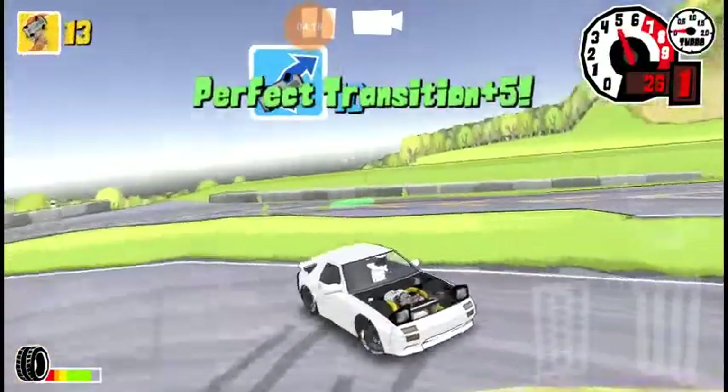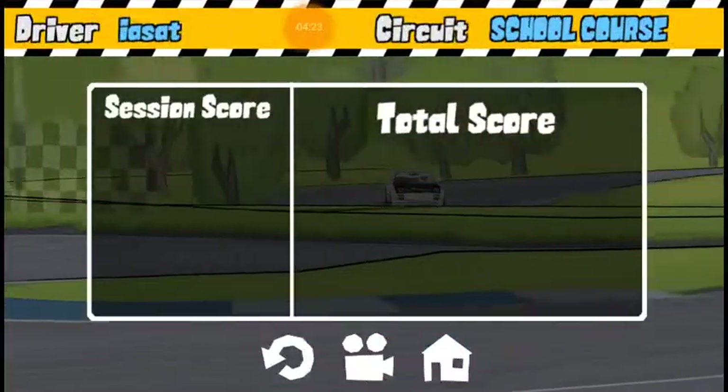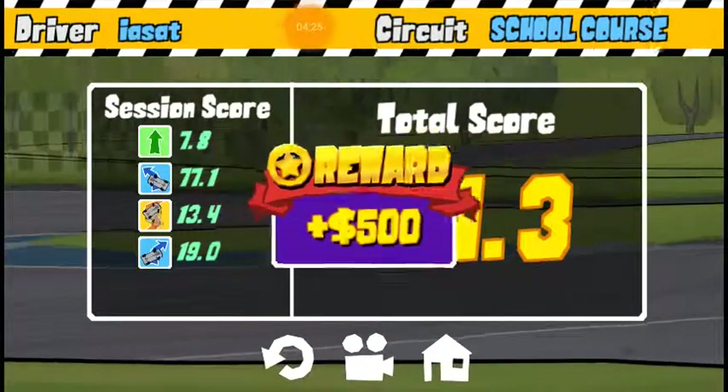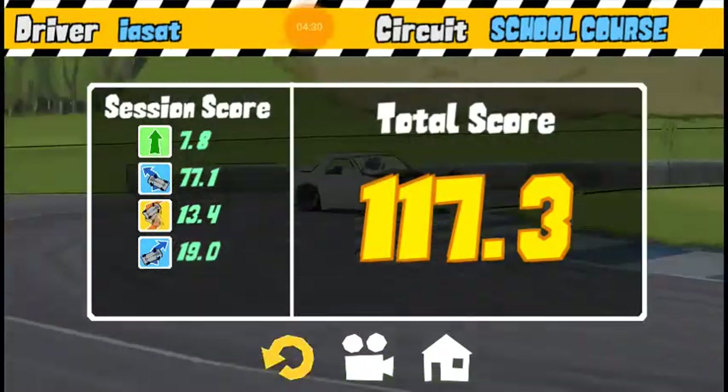And that's coming from someone who grew up with nothing but Chevrolets — I was dang near born in a Camaro. 117.3! That's crazy.